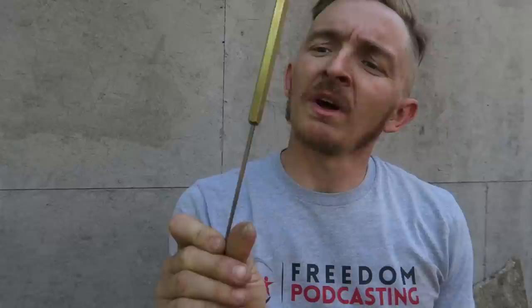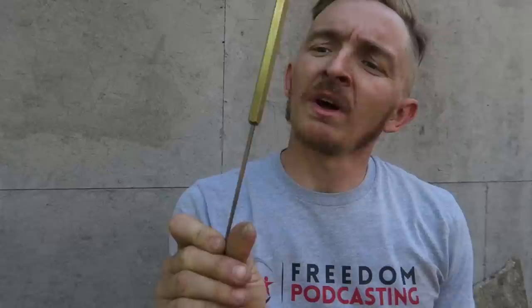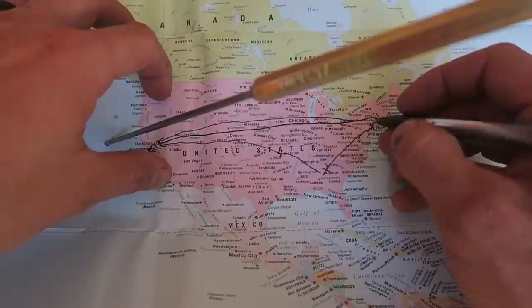And it's going on to another bus conversion artist named Meta Spencer in upstate New York. So it's leaving Grass Valley and headed there — this thing has crossed the United States more than most people do.